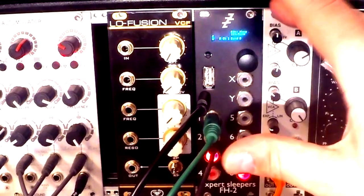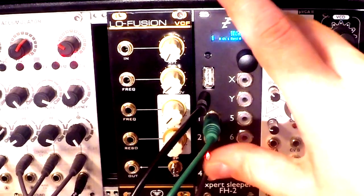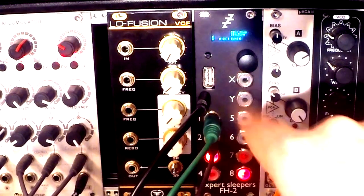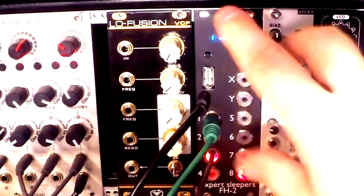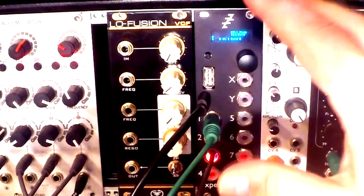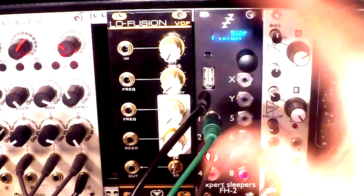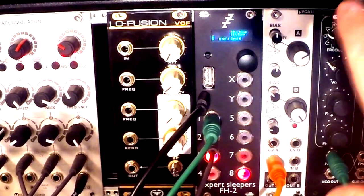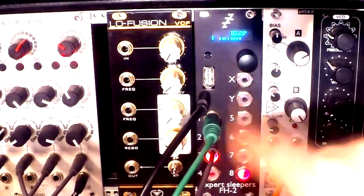The module is built around configurations and presets. Configurations contain all the information about what MIDI is routed to which output. Presets hold information about certain parameters you can choose within the application, and you can store those separately, which is very useful. After completing a few presets and choosing different configurations for your particular needs, you just set it up for a certain task and leave it.